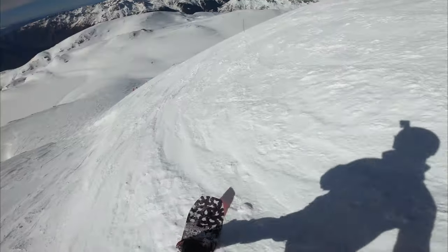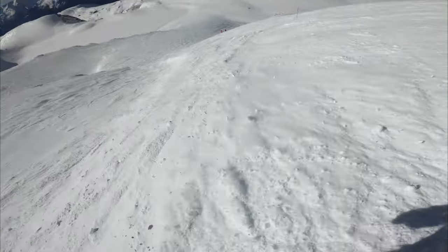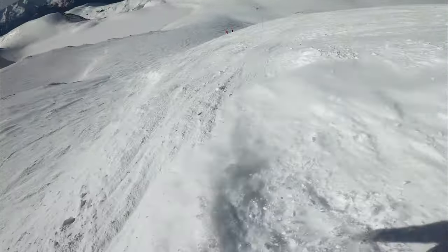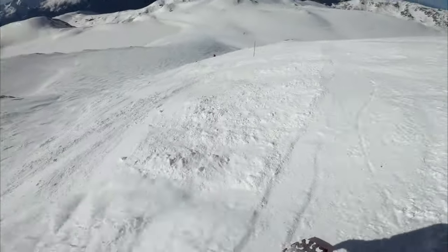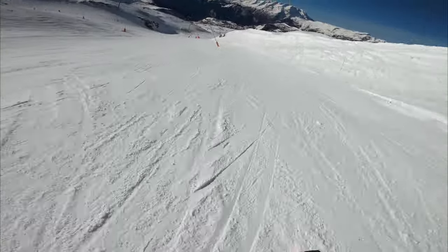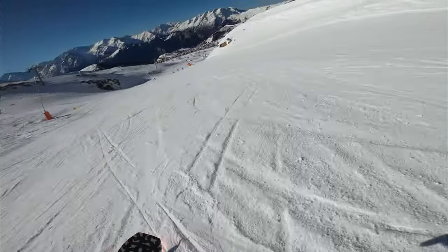The final angle you can use for filming yourself is head cam footage. Sure, you look a bit like a Teletubby, but it gives some really awesome point-of-view shots. For this angle you just need one of those sticky adhesive mounts — stick it on your helmet, mount your GoPro, set your lens to super view so you can see as much as possible, and away you go.